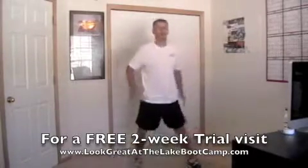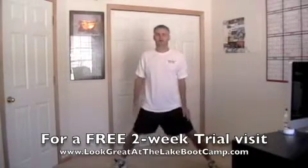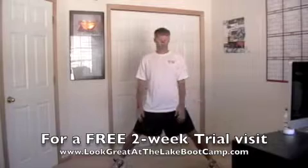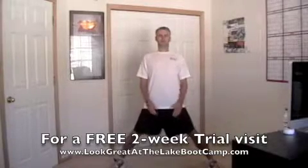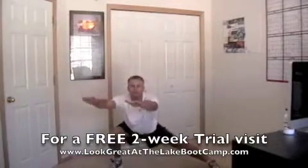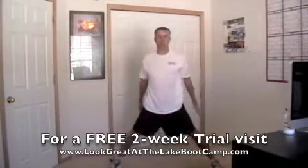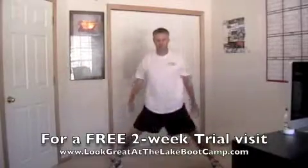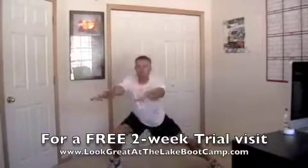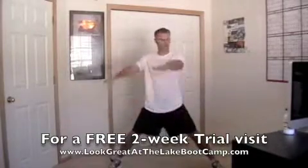Stop. All right, now we got laterals — lateral squats. Do the right first. Exercise — you can go back and forward as well. Three, two, one, go — arms out, chest high. Both feet point straight ahead. Halfway — switch.